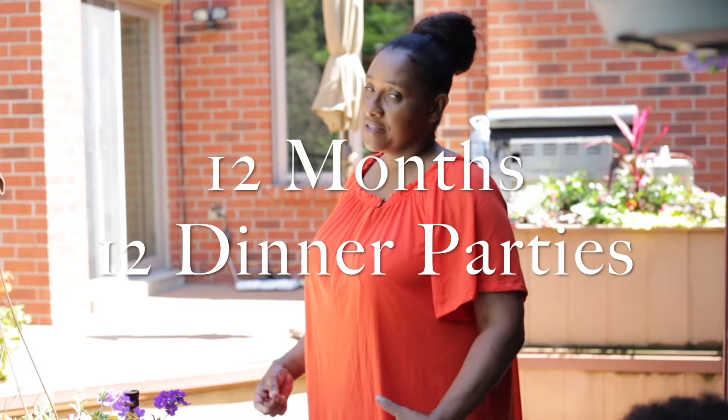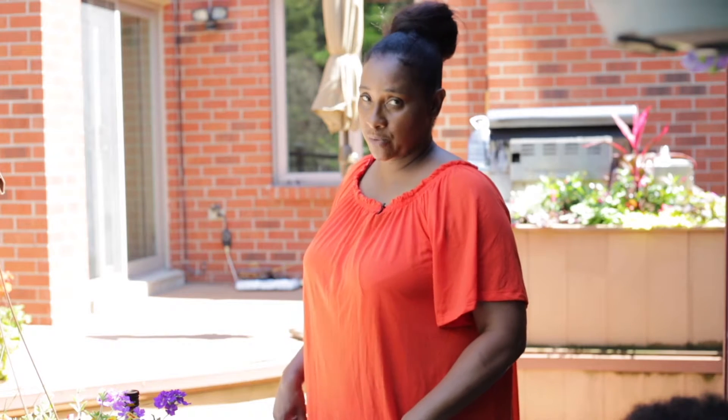Welcome to Coffee with Clover, 12 months, 12 dinner party. Thanks for watching - don't forget to like, subscribe, and share with others. This is the month of May and I'm doing a stress-free dinner party.